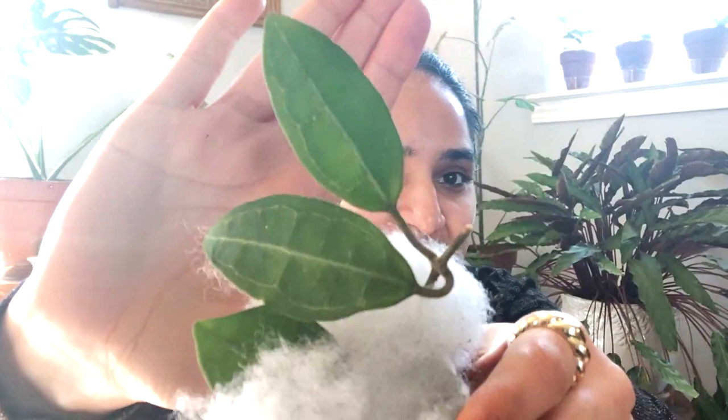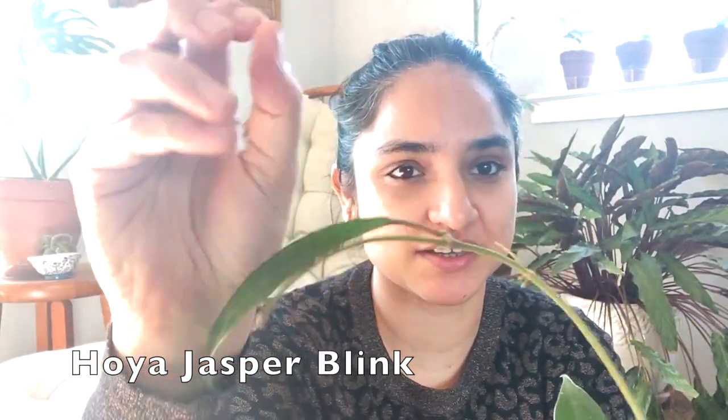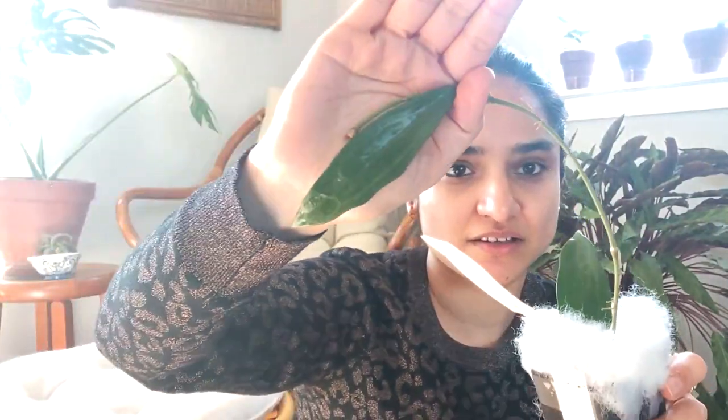Oh, it's a Hoya elliptica! I just ordered this one — if only I knew. But that's just a cutting and this one is a full grown plant, meaning it's already rooted. I had this before — if you've been with me this year, I got a cutting from Ted Greens in Hawaii, I was very naive and killed it, but now I have a rooted one. This is the Hoya jasper blink that I bid on — there's the first leaf and another leaf over here. It's beautiful.